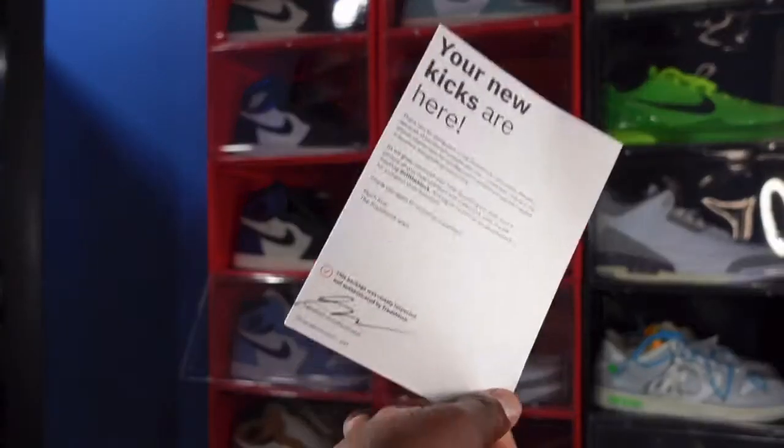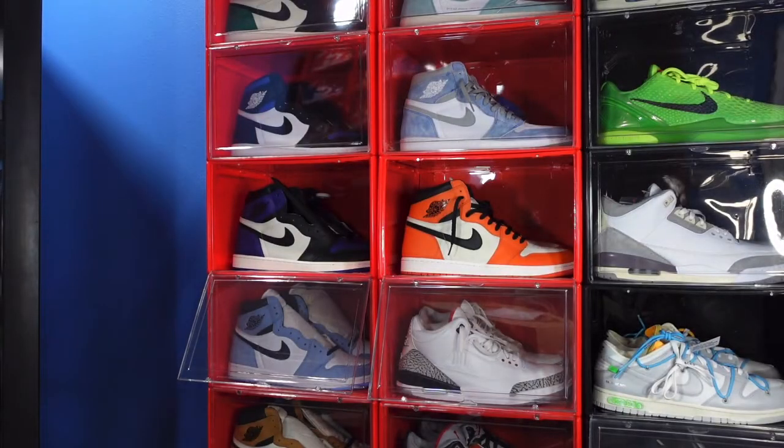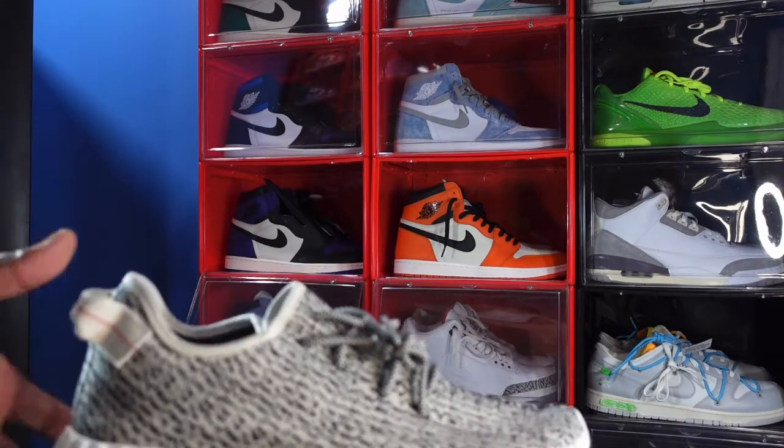The kicks are here. The person that did the authentication signed it. Here you go guys, it's the Yeezy V1 350 Turtle Dove.